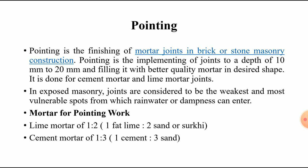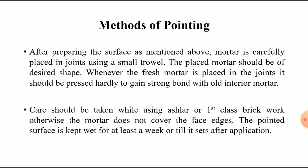Regarding the method of pointing: after preparing the surface, mortar is carefully placed in the joints using a small trowel. The placed mortar should be of the desired shape. Whenever fresh mortar is placed in the joints, it should be pressed firmly to gain a strong bond with the old interior mortar.